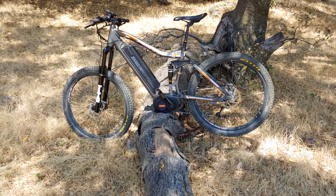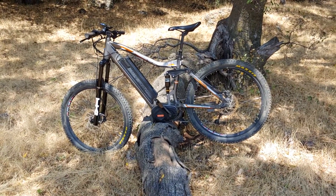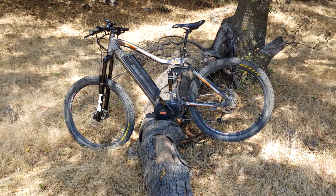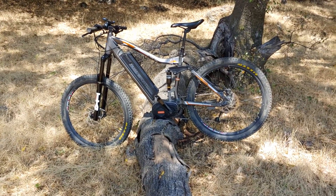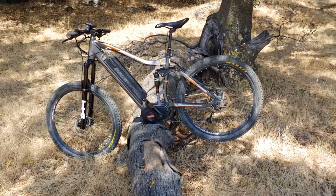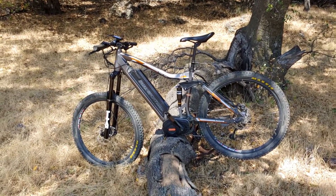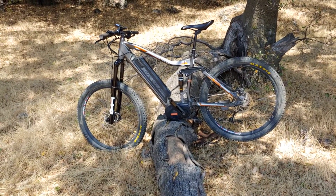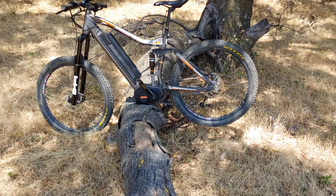The bike comes with Maxxis Minion tires — plenty of grip. They're 2.3 inches wide and I've converted them over to tubeless, which I've really enjoyed. It has 150 millimeters of travel both front and back with lockouts on both ends, and on the front fork you can select between locked out, trail, and fully open modes.